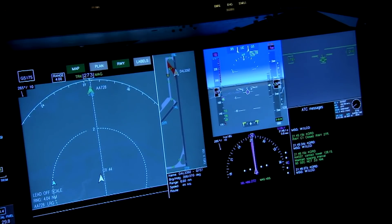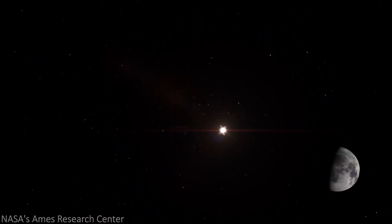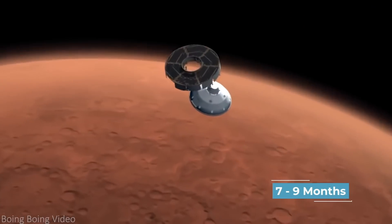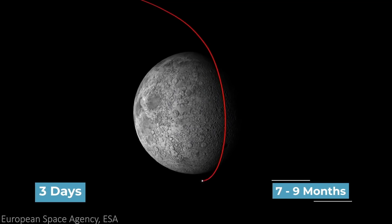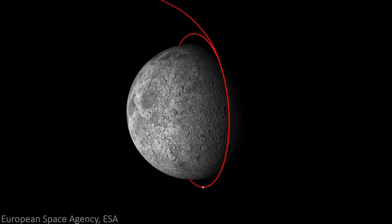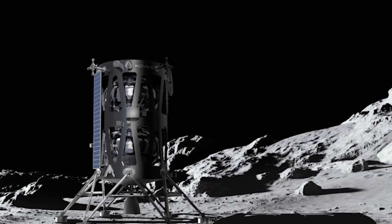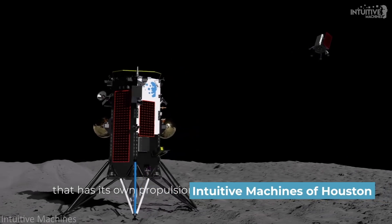Atop being able to be piloted remotely, placing Trident on the Moon is expected to be much cheaper and have a quicker mission time than with previous rovers. According to the Goddard Space Flight Center, it would take roughly seven to nine months to arrive on Mars, compared to three days for the Moon. Not only does NASA have to wait less time to begin observing and collecting samples on the Moon, but they can also settle with cheaper launch vehicles and shorter mission lengths. Trident and the Prime 1 mission are on track to be flown to the Moon by Intuitive Machines of Houston by December 2022.